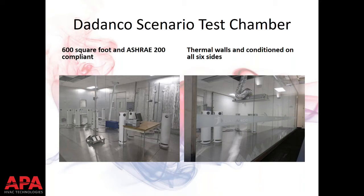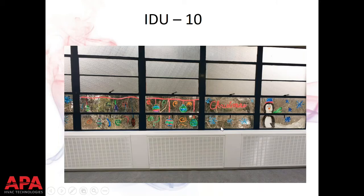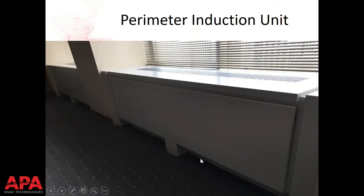Before going further, two other hydronic systems worth mentioning: induction displacement systems, which have a coil behind a louvered panel and deliver air along the floor; and perimeter induction units, which induce air through an open toe kick up through a coil and distribute it out the top. These won't be covered in depth in this presentation, but they're very similar to overhead chilled beams — it's really the same coil, just with different nozzle and primary air locations, and different positioning along the perimeter.